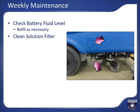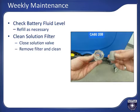Clean the solution filter weekly. The filter is located on the left lower side of the machine with a filter indicator in the rotomold. Turn the isolation valve for the filter to the closed position. Unscrew the filter cover, being careful not to lose the O-ring. Clean out the filter screen, reassemble, and be sure to open the water valve or no solution will come out while scrubbing.